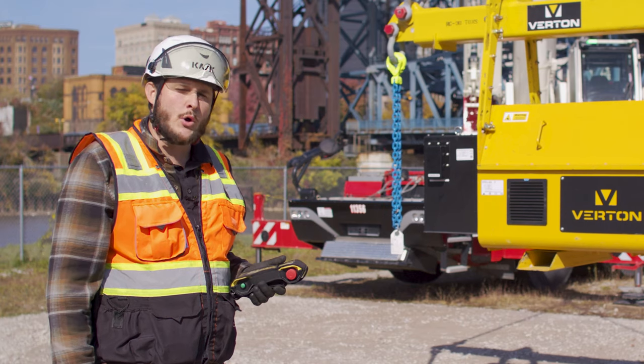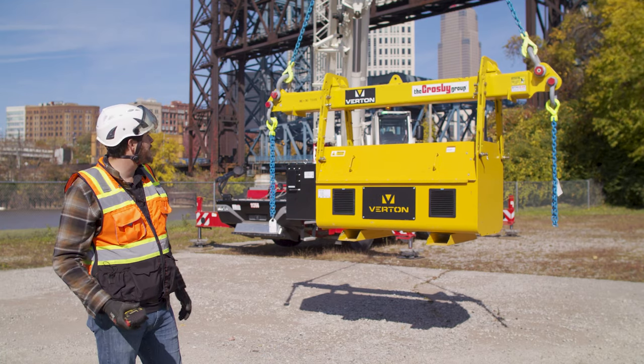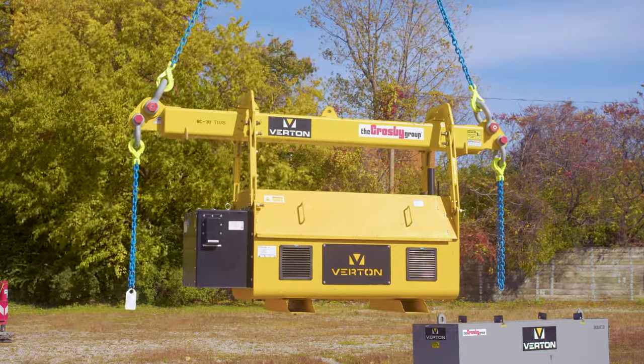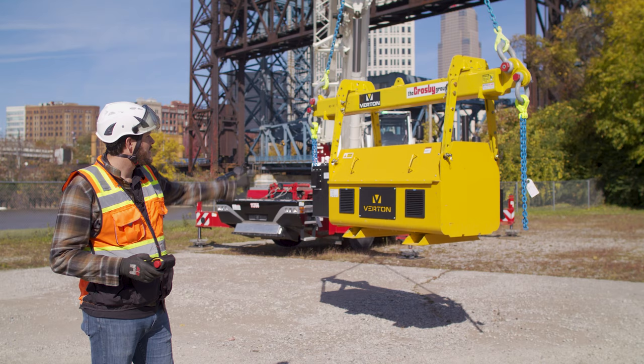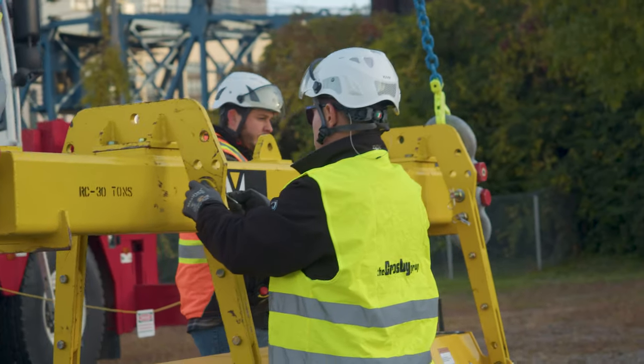You can absolutely use your own lifting beam. As you see here, this is just a standard spreader beam, and we fitted these horseshoe attachment legs down to the four anchor points of the SpinPod. I'm going to turn it real quick and you can see the other side — there are four anchors, one on each corner of the SpinPod 7.5.